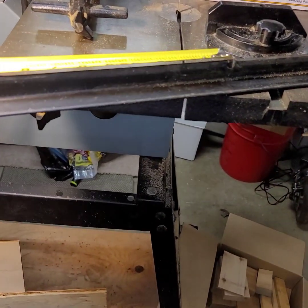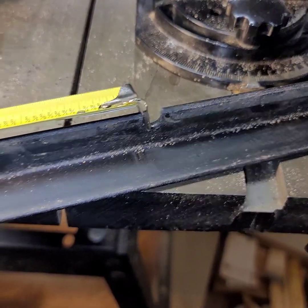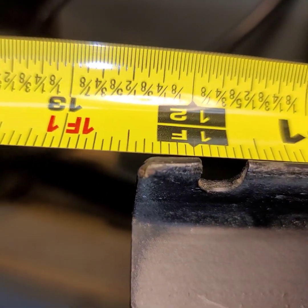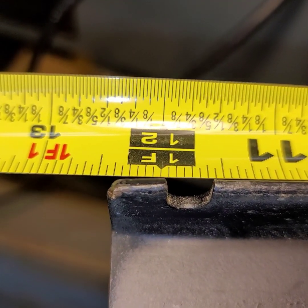Let's get a measure on these slots — about a foot apart it looks like. I'm hanging on one edge of that slot, and the matching edge is almost right on the one foot mark, maybe a 16th less, something like that.